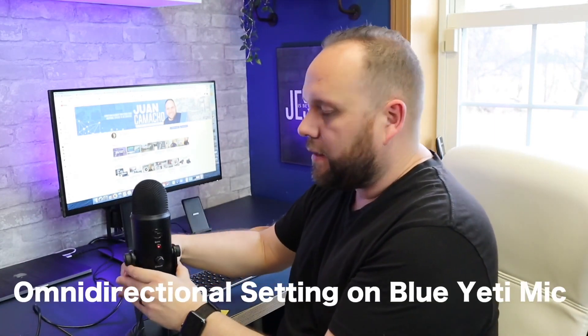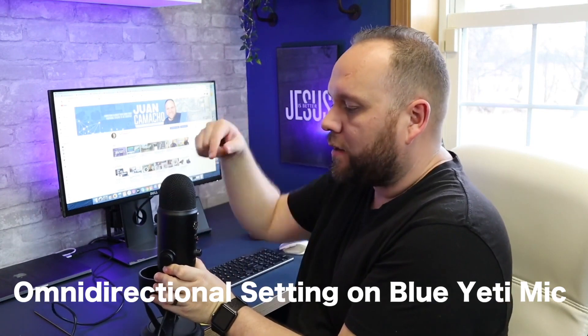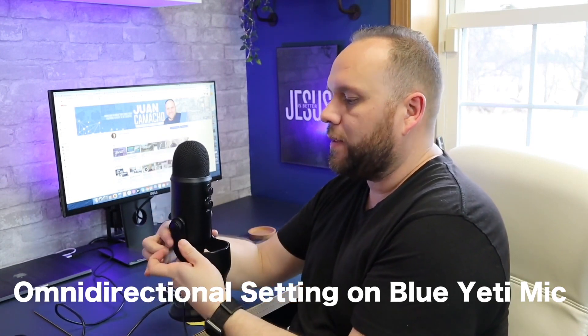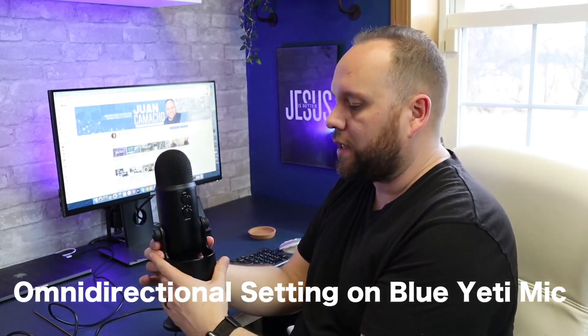Now we're back on omnidirectional. I'm going to go ahead and turn this microphone around so you can see that it's getting sound all the way around the microphone no matter what position it's in. This is the omnidirectional sound test.